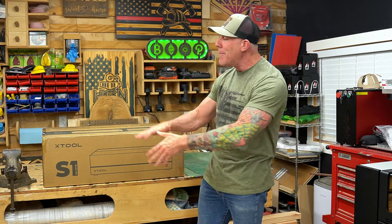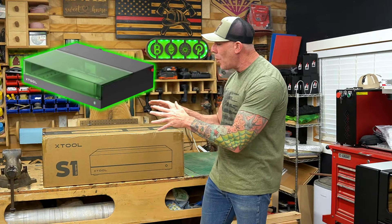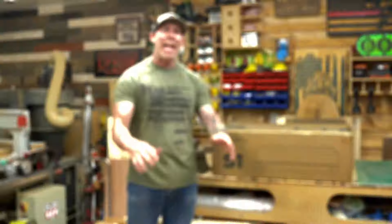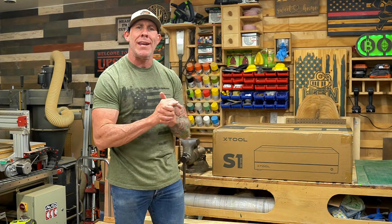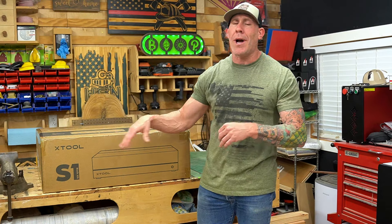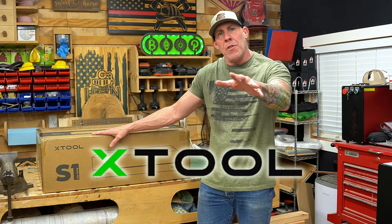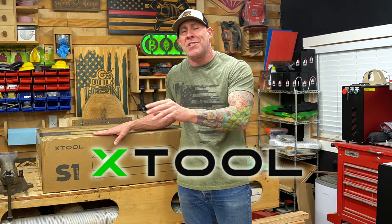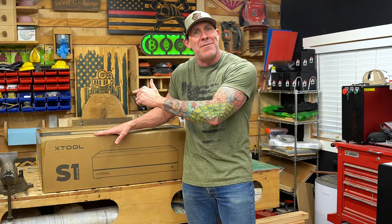Hey, what's up everybody. If you're new here, my name is Ryan with the Rise and Grind Workshop. This right here is our new XTool S1 — a 20-watt diode laser. In this video we're going to unbox this XTool laser engraver. You'll get a first look at what comes inside this box and what to expect when yours arrives. Quick thank you to the amazing team over at XTool — they sent out this unit for us to review.